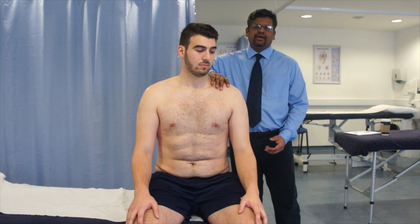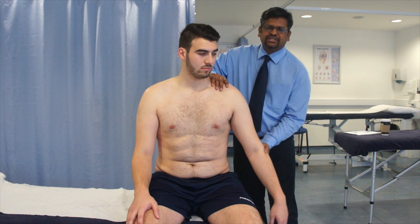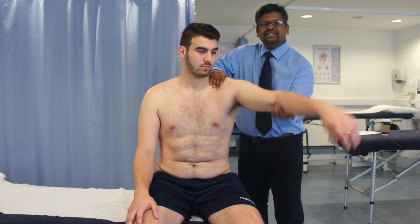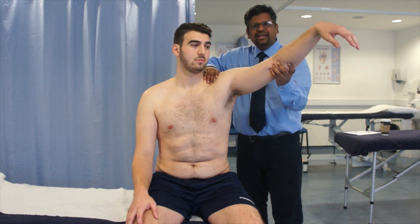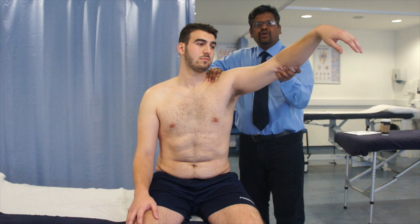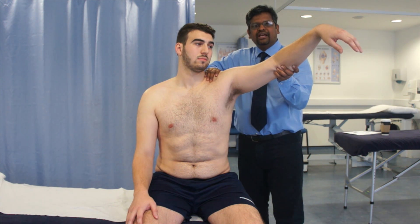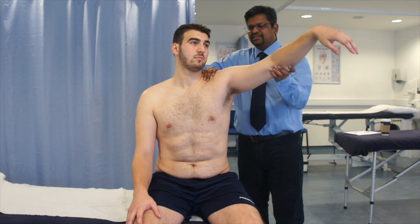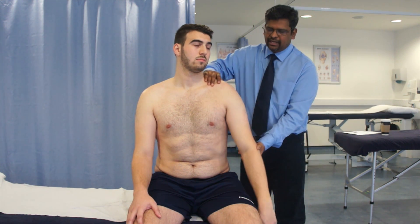The arm is medially rotated and passively abducted in the scapular plane, keeping the scapula stabilized. Because the arm is medially rotated, the greater tuberosity of the head of the humerus jams over the acromion process, and this elicits pain and mimics the impingement directly.